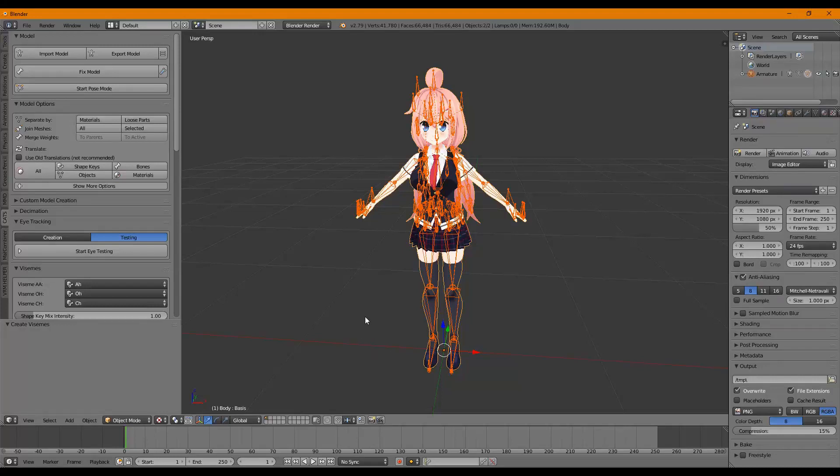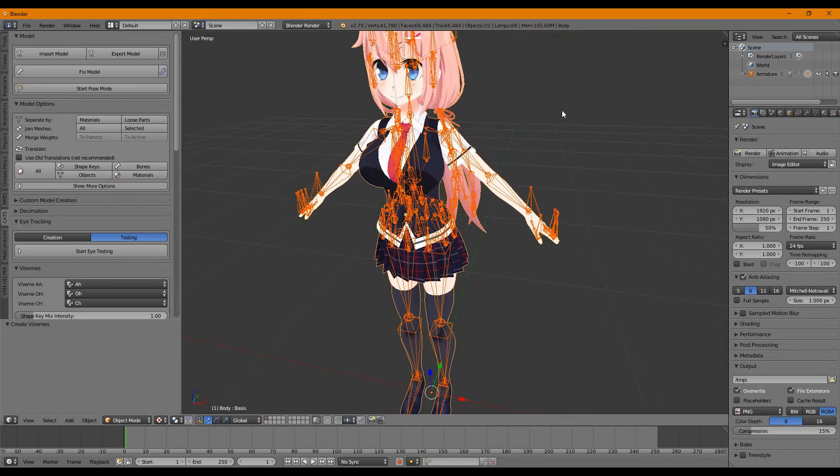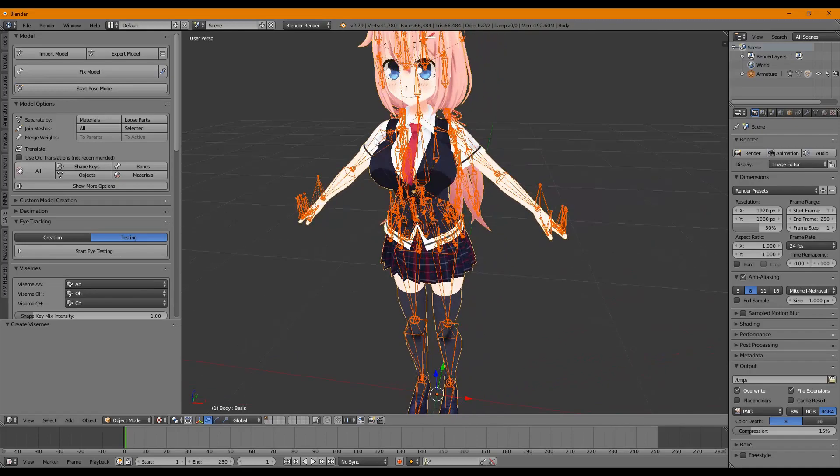I promised in my last video to make a tutorial on how to Frankenstein together two different models. We're going to do that really quickly. Once people start using a model in VRChat, they keep a head they like to use. The hairstyle and clothing style can change, but they want their face to stay consistent. So we're going to put this character into a panda onesie.